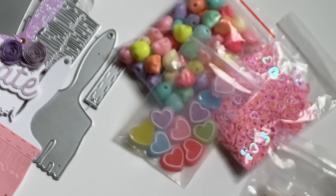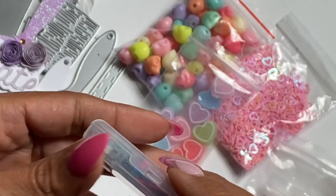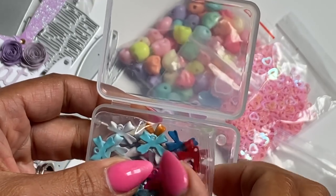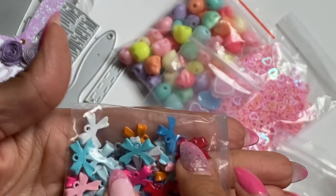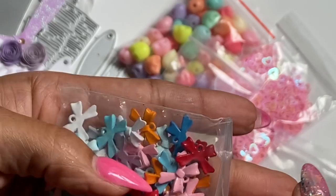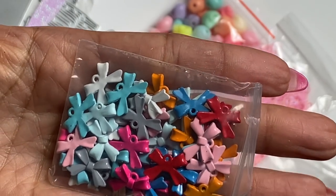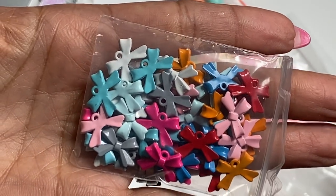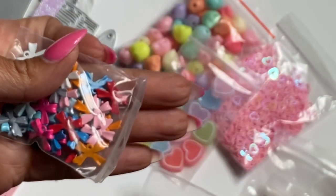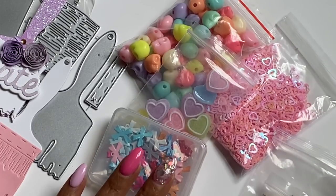I did get in another set of tiny little bows — I think last week I got in a couple of colors but this was the other set I had also ordered. As you can see, these are the itty bitty tiny bows and you get a variety of colors: pink, teal, hot pink, red, orange. They're just so cute and they came in this little container.